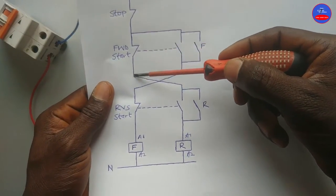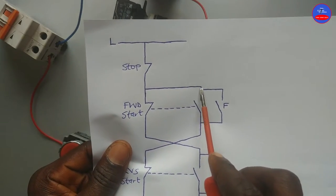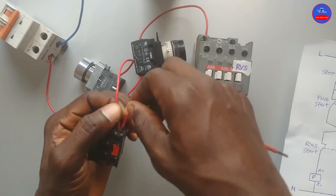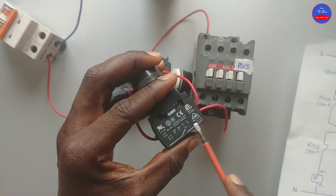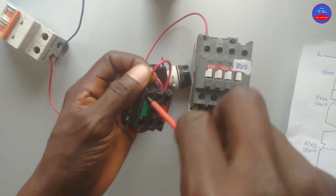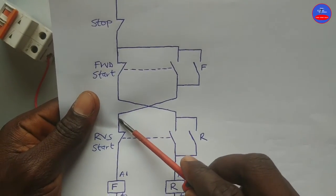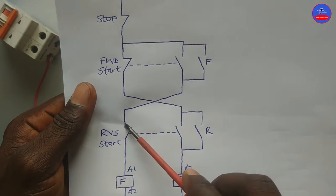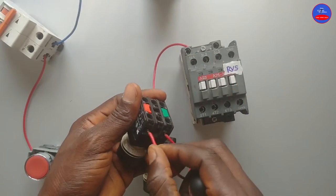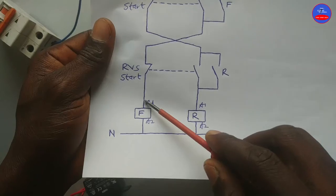Now we are done with this line. We tap from the normally closed section of the forward push button to one side of the open section on the forward push button, to one side of the open contact. From the other side, it goes to the normally closed section of the reverse push button. From the other side, it goes to the forward contactor A1.